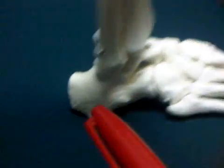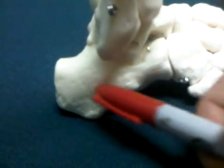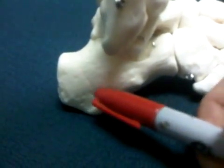Now the backbone right here of the foot is called the calcaneus, or the heel. This big bone — the calcaneus.